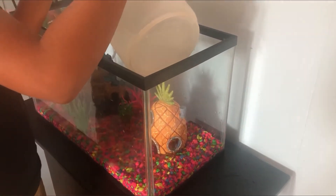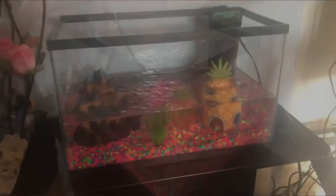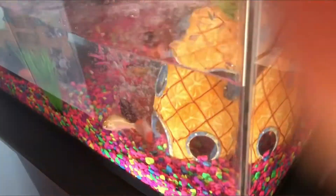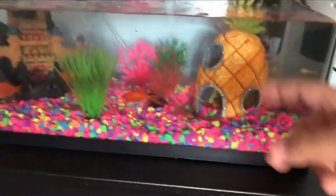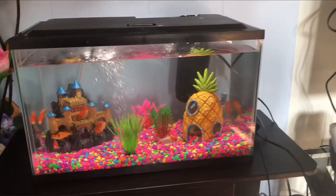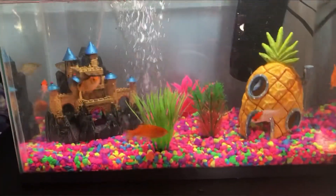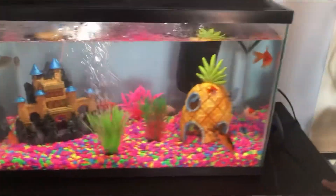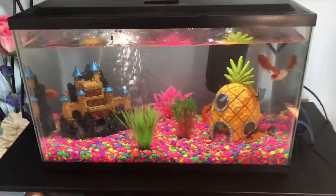Now we're going to put the fish in there. There are 1, 2, 3, 4, 5, 6, 7, 8 — yeah, 8. So now it's done. We have the fishes in there, the rocks, decorations, filter, air stone, and the air pump and the light. So everything's done.